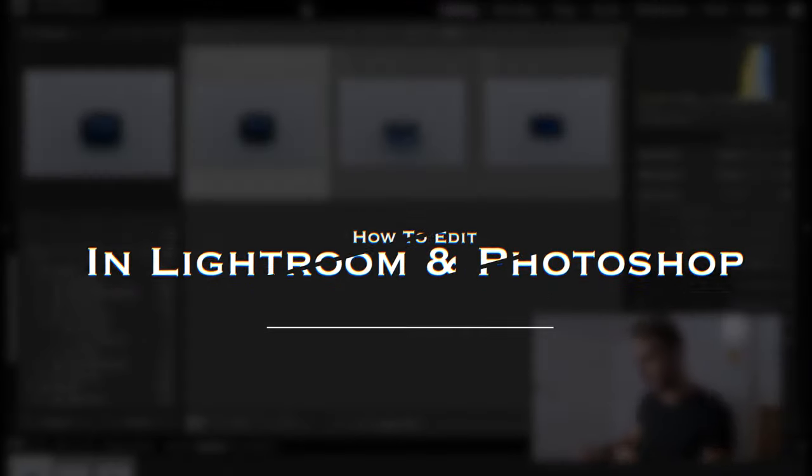There we go — as you saw, that took me maybe five minutes to shoot the three angles the client wants for each piece of jewelry. Now all we have to do is take those raw files, put them into Lightroom and do our tweaks, then take them into Photoshop to do the final touches. I'll see you in Lightroom.